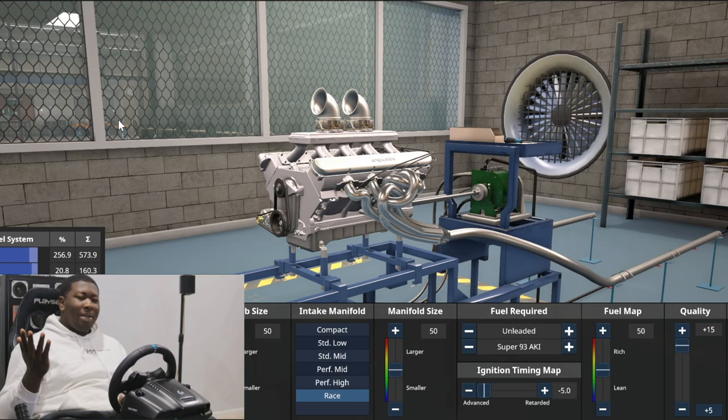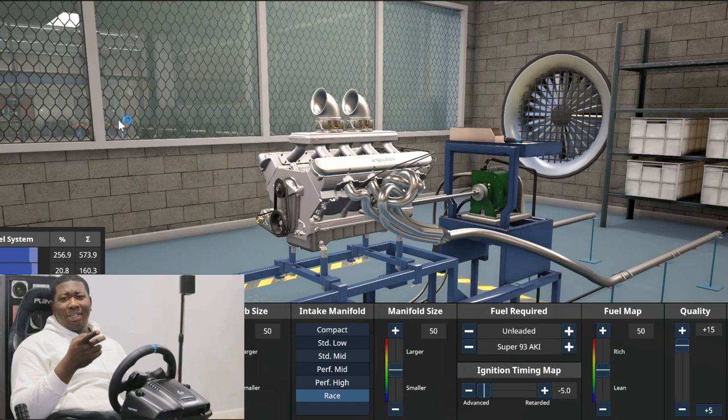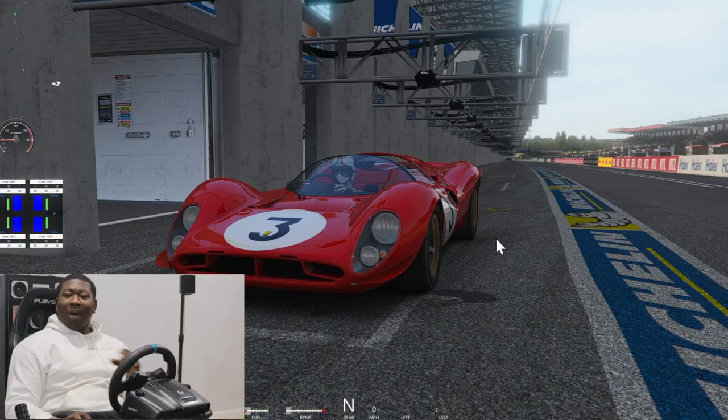Yeah, this would make closer to the 480, 490 numbers that we were seeing back in the day, if it was a motor made in the 1960s. But this thing has been refreshed. We're going to see what this does inside of the Ferrari, and let's see if we get a letter in the mail.